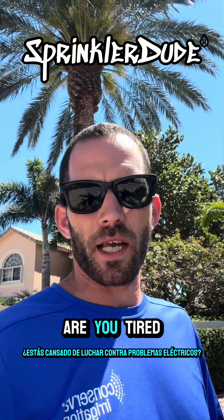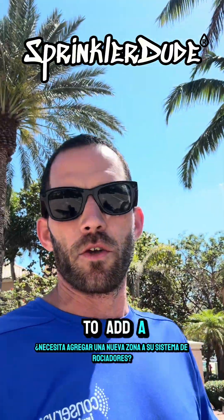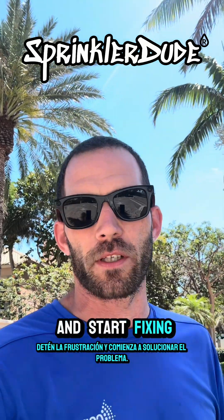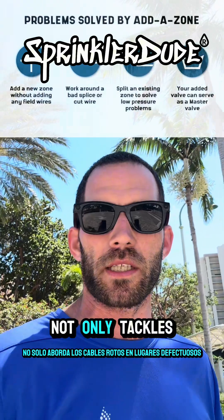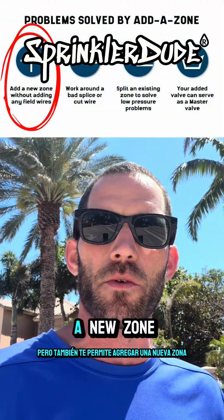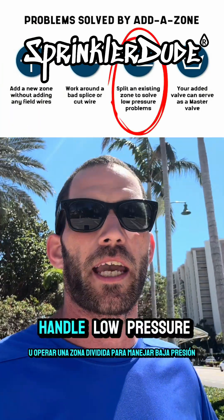Hey there, it's Sprinkler Dude. Are you tired of battling electrical issues in your irrigation system? Do you need to add a new zone to your sprinkler system? Stop the frustration and start fixing the problem with an add-a-zone. This game-changing solution not only tackles broken wires and bad wire splices, but it also lets you add a new zone without running new wires, or operate a split zone to handle low pressure.